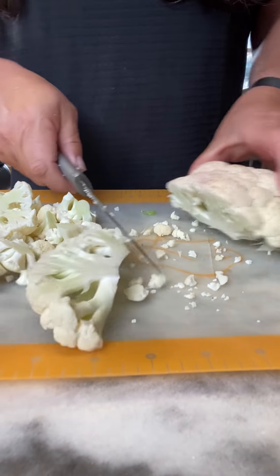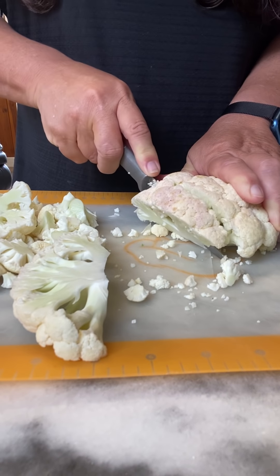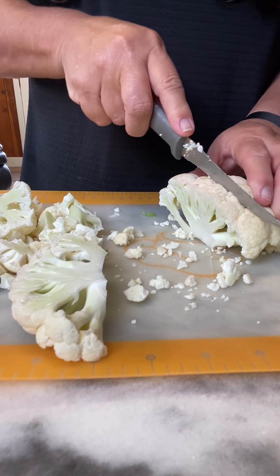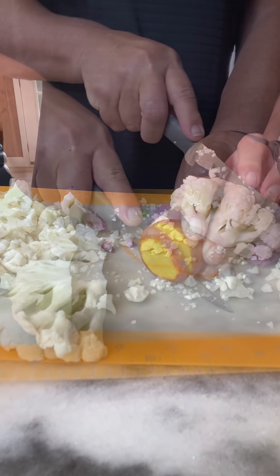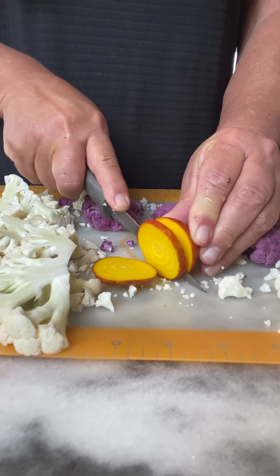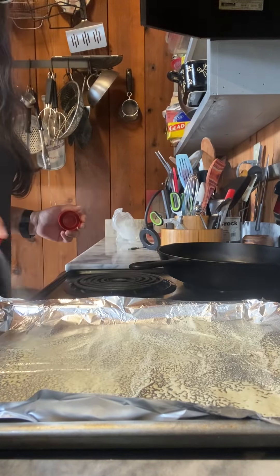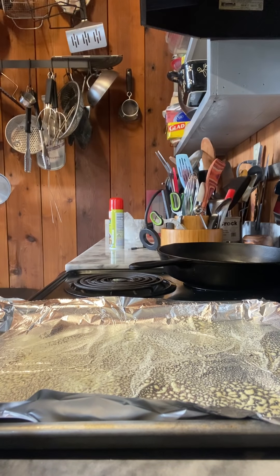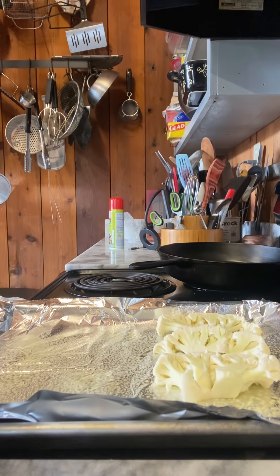First, wash your cauliflower and you want to slice it so that it roasts really well and it's flat on either side. Once you get it sliced, lay it in your pan. I'm also going to do some beets — we love roasted beets. Spray your pan with some olive oil and then lay the cauliflower flat down. It really helps to roast when you can get it flat like this.